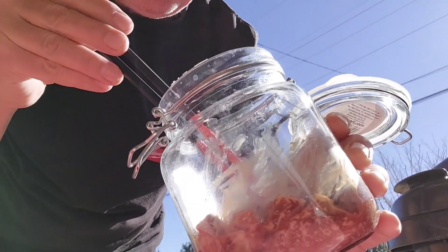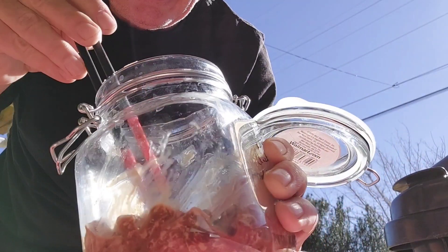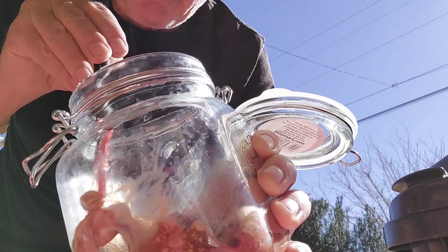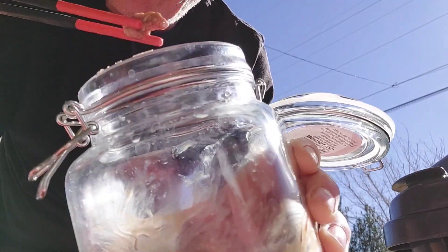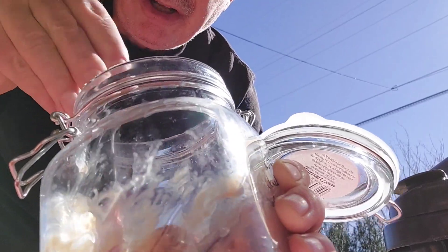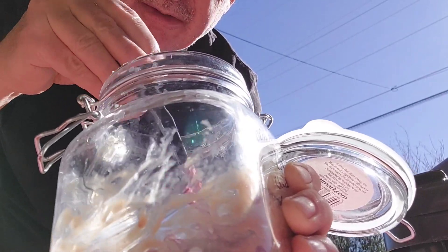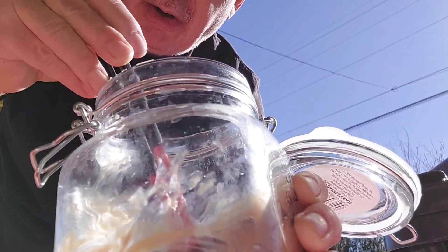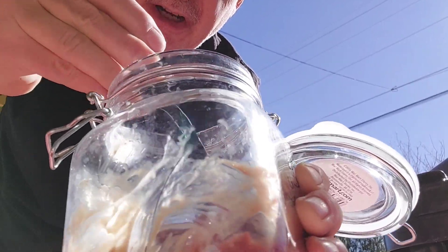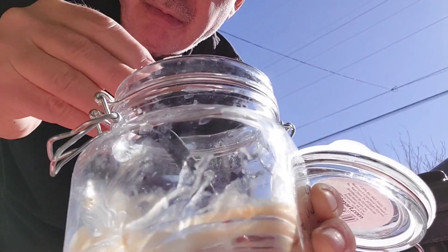What I have here is some pieces of meat that are more reddish, and I have some pieces of meat that are more greenish. What I want is for them all to get an equal texture of red and green. So I'm intentionally stirring them up here, and I'm going to leave them out in the air for just a few minutes.